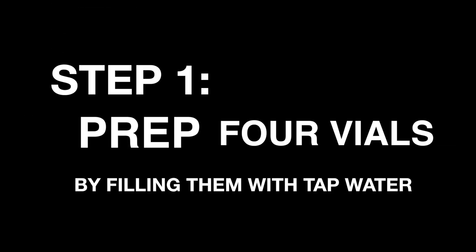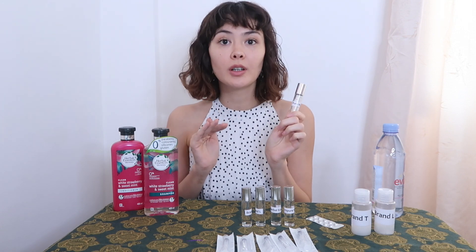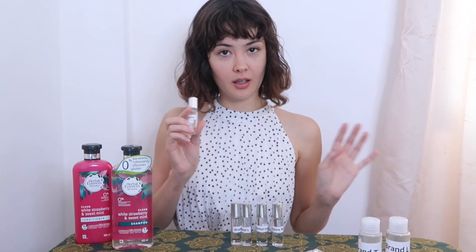Here I have four vials of regular tap water, not unlike what we are all using to shower. This is my fifth vial — it will hold pure filtered water. Now my five vials are complete: four with tap water, one with clean water.